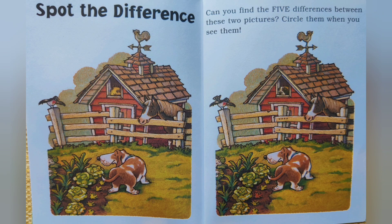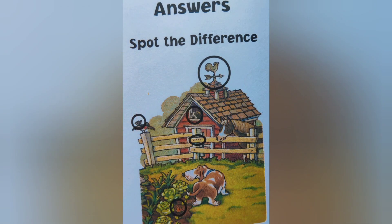Now, activity time! Can you spot five differences in this picture? Try it with your friends or parents. Do hit the like button, subscribe button, and share the story with your friends and family if you liked it. We'll be back with another story soon. And wait — here are the answers to this. Goodbye, happy reading!